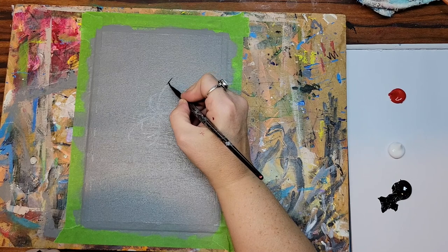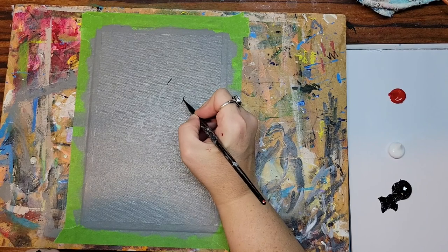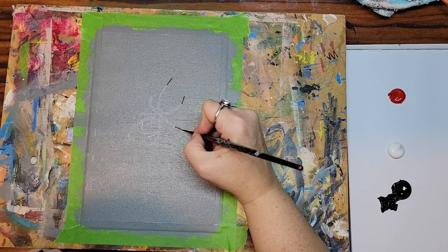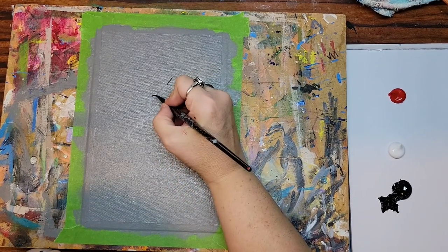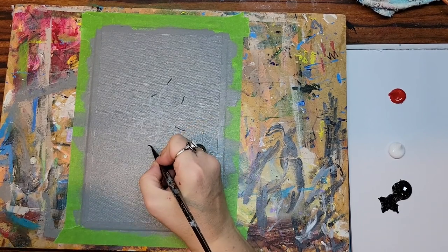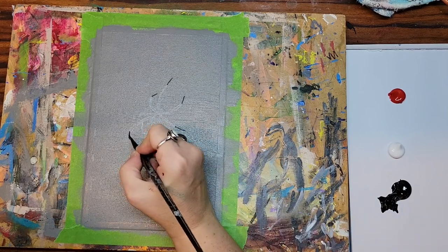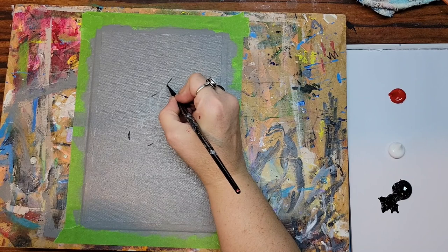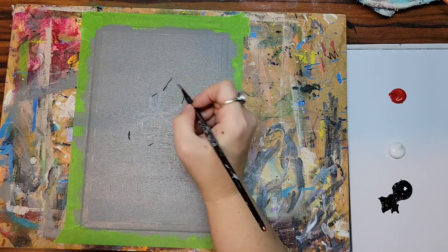I did thin out the paint just a touch with my glazing liquid. You can use water if you don't have glazing liquid, or if you're using a craft paint you may not need to thin it at all. I'm just going through and doing the very tips for right now, and then I'm going to come back in because each section of the leg gets a tiny bit wider.